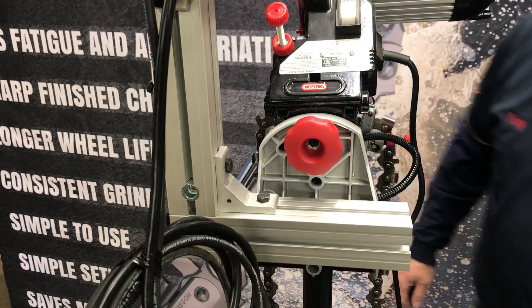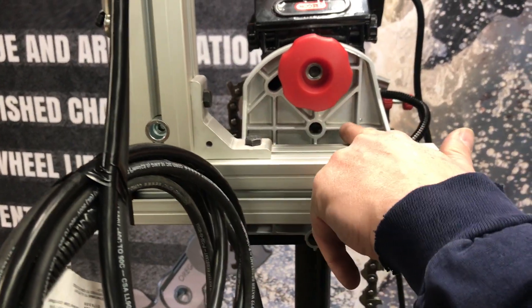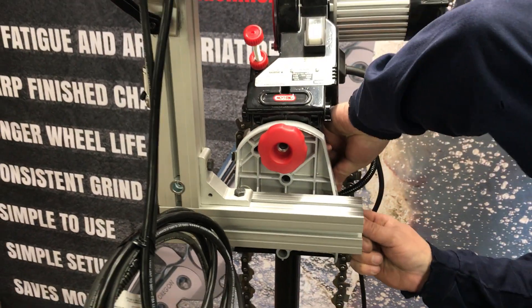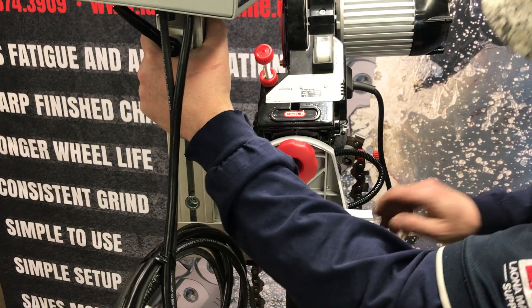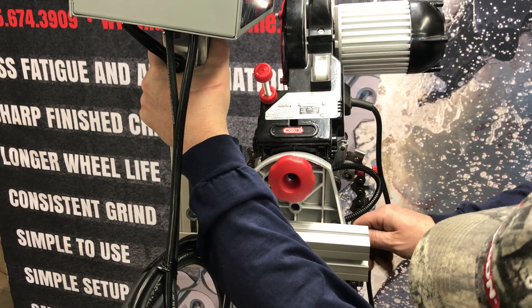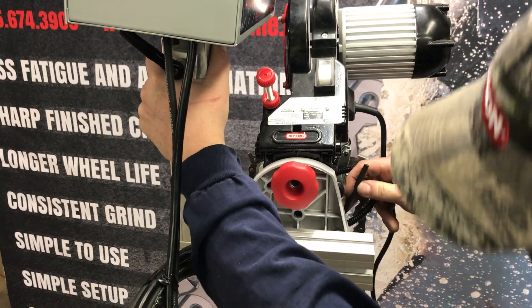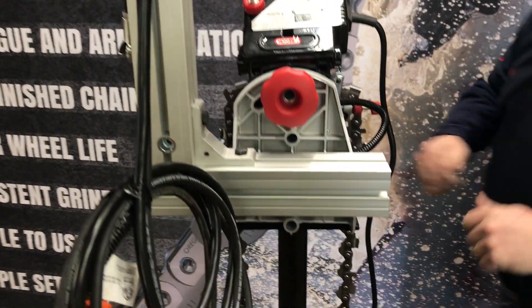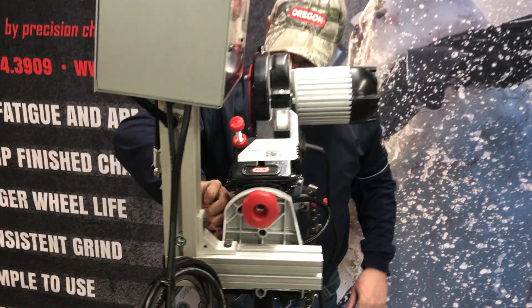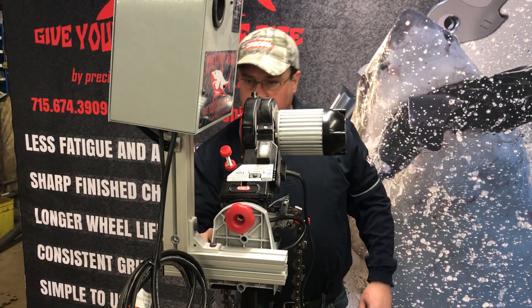I'm going to walk around to the back here. There's a line on the back of the grinder you can also use as a reference mark, so you can set this level. Tighten that one down, and tighten that one down.